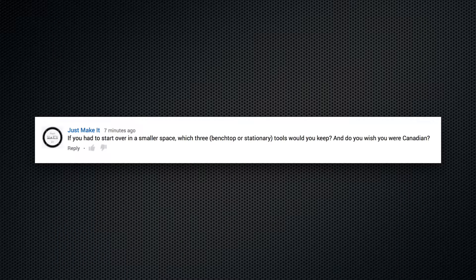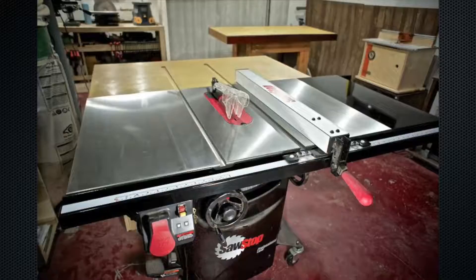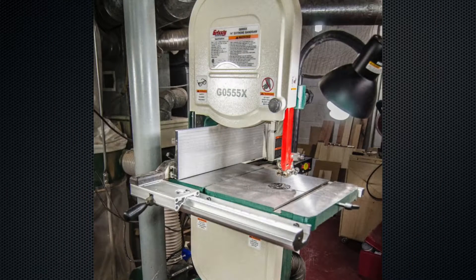If you had to start over in a smaller space, which three tools would you keep, and do you wish you were Canadian? I have a pretty small space now, but it's expanding. I would keep my bench, my table saw, and band saw — three things I use the most. Do I wish I was Canadian? Yes, for their politeness. No, for their winters.